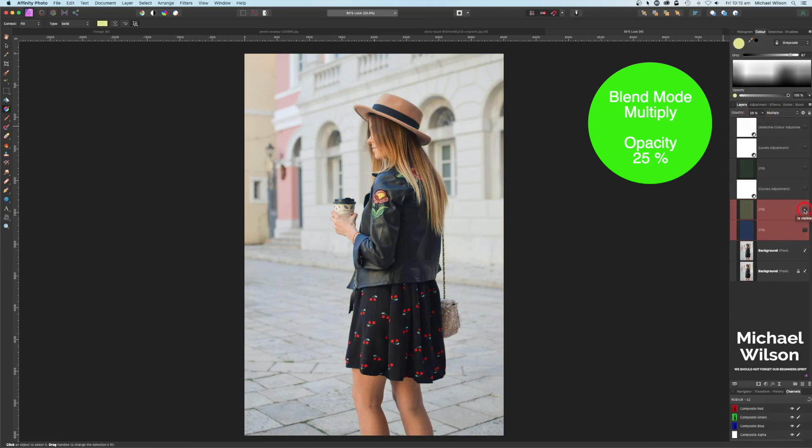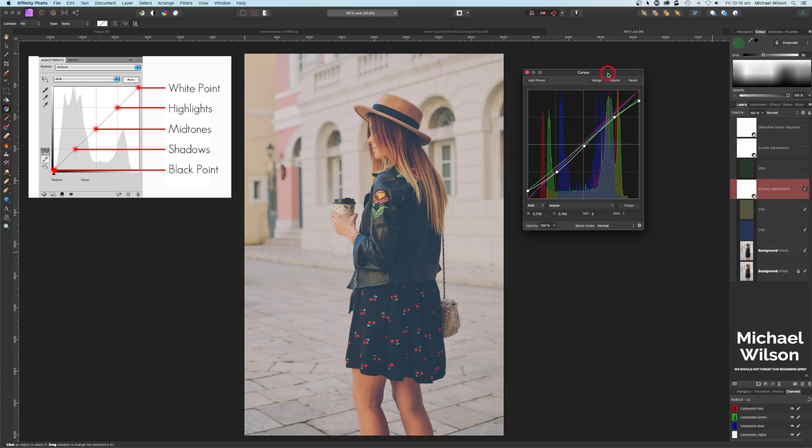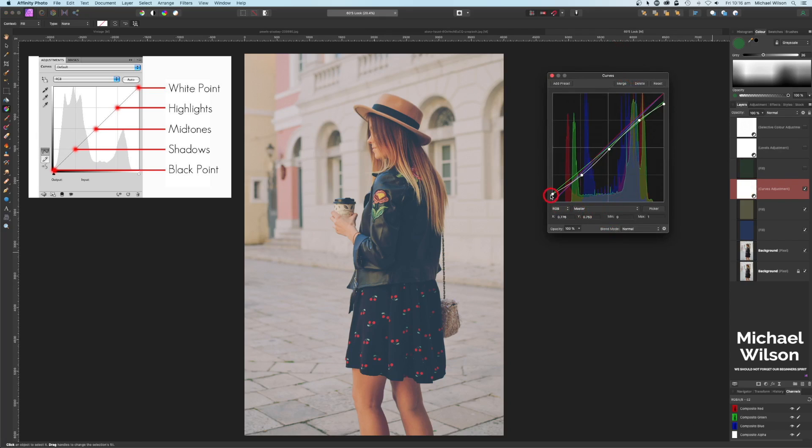Let's have a look at those two colors before and after — that was before, that's after. I'm looking for that sort of 60s vibe. The next thing I did was add a curves layer. On the master I brought up the black point and shadows a little, and brought down the white point. I've also played with the Red channel — slightly bringing up the highlights. On the Green channel I've brought down the white point and upped the black point.